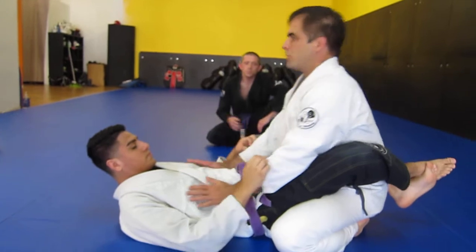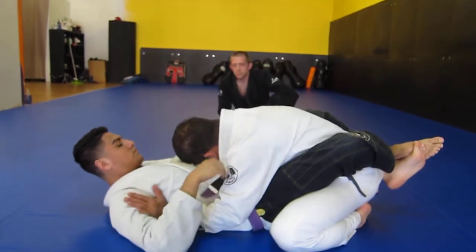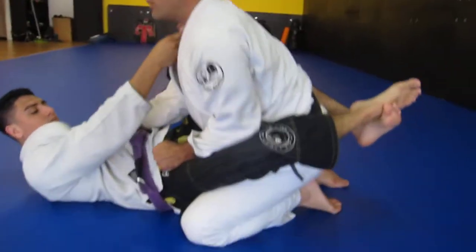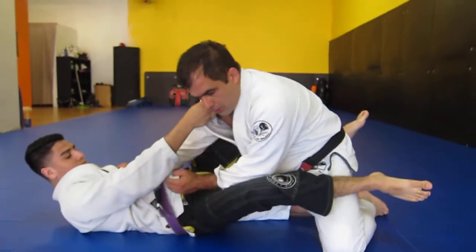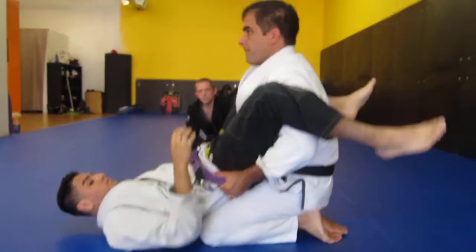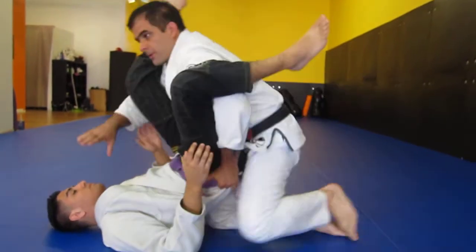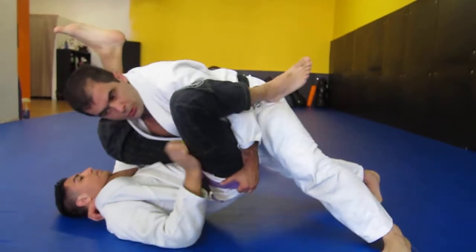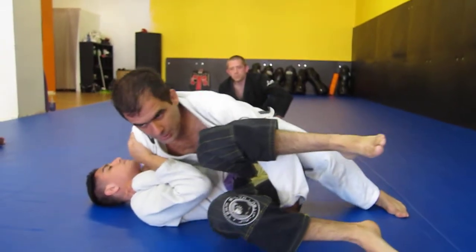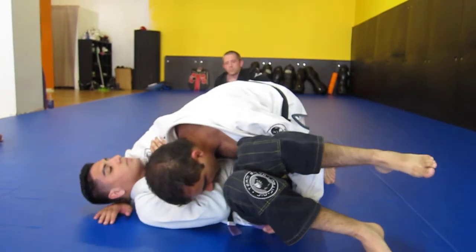Again: posture, safety position, posture up. Knee one, knee two, open, double under, knee, hips off the ground, down inside the collar, spread one, two. Walk a little bit, keep your elbows in, shrug, smash, hug the hand — position.